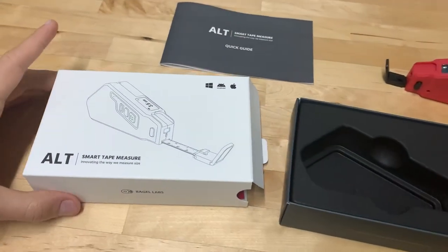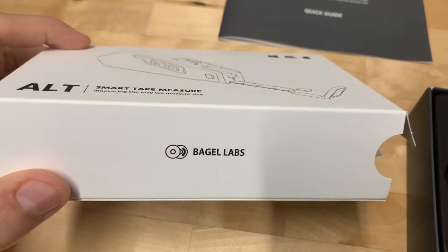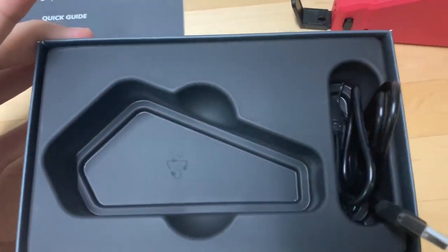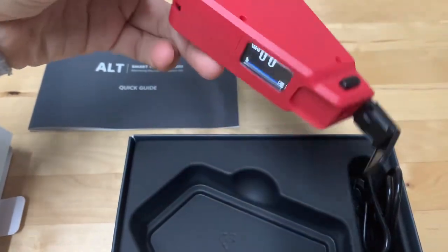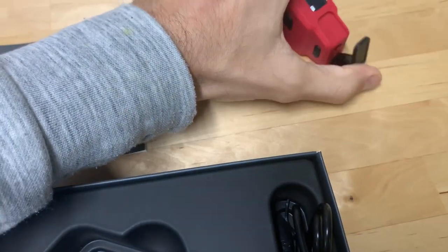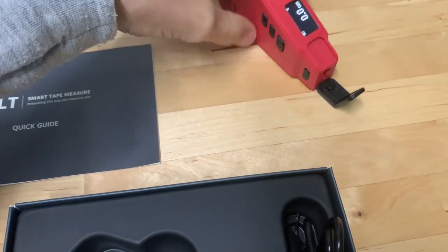I received an ALT from Bagel Labs and started to test it. As you unpack it, you get the bagel itself, and the way it comes at the beginning is like this — then you pull it up a little bit and open it like this.